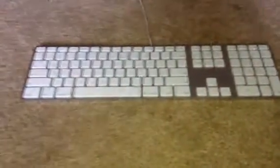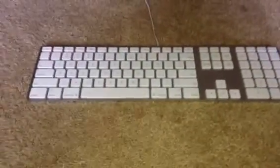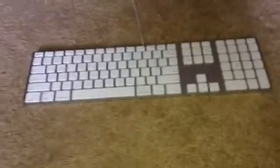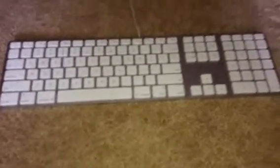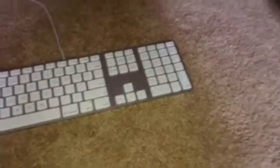Hello everybody, it's the Elite Gamer. Just started YouTube — this is my first video. In today's video I'm going to be doing a little comparison thing, basically just which one do you like better. So, on the Apple keyboard...